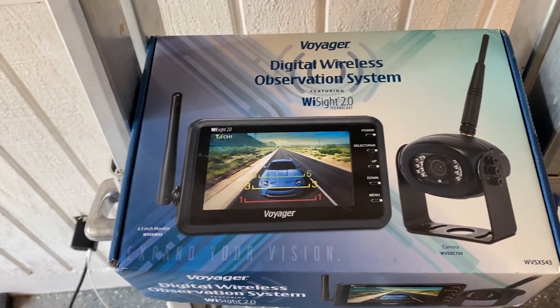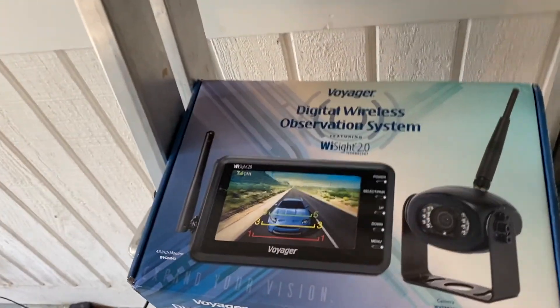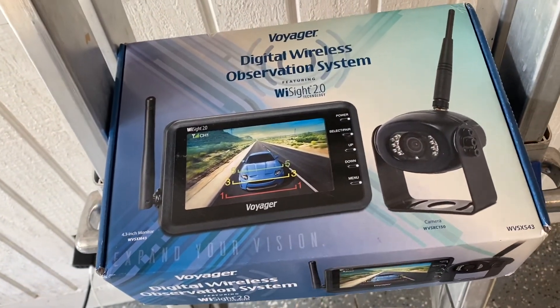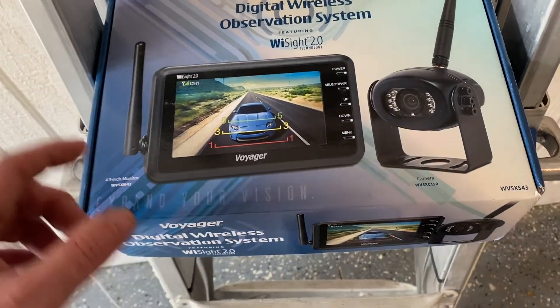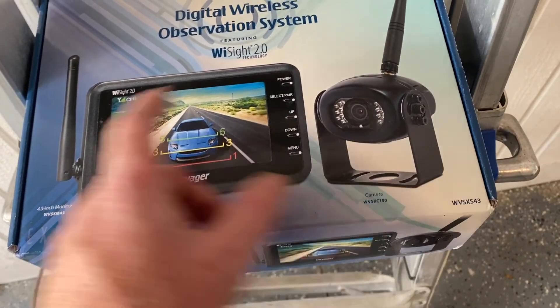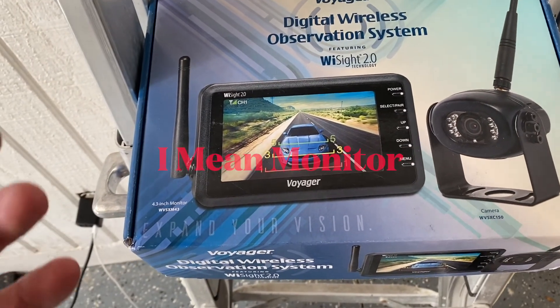This is the Voyager camera that I'm going to install into my Airstream. The reason I'm installing the Voyager over the Furion or the HaloView comes down to a few things. One is, if we look at the size of the camera, it's substantially smaller. Some people want that big screen — I don't.